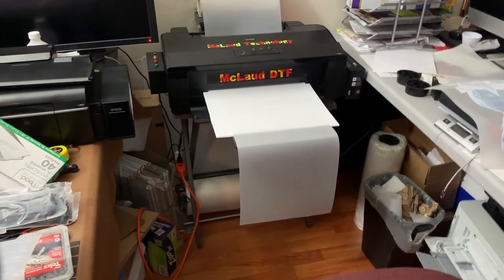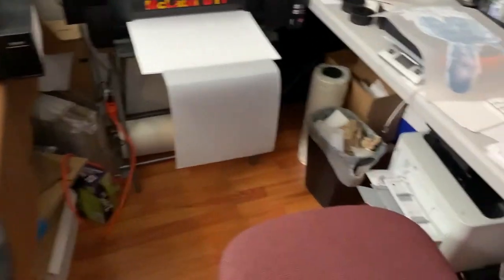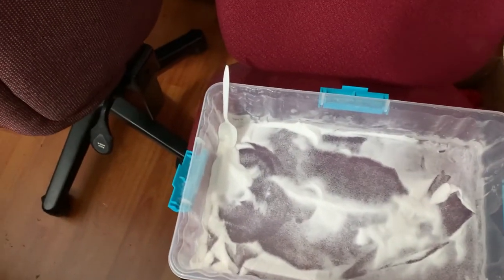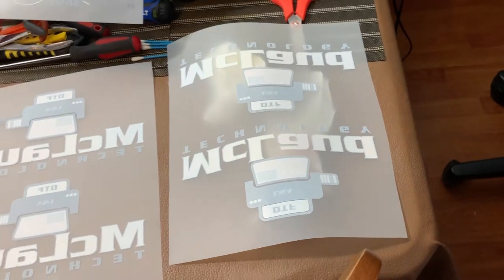It's my oven now that is slow, it's not my printer anymore. This design that we did is a game changer. So think about it — I have this transfer there, transfer there, and this is my powdering machine. It's the oven now that is slowing things down.